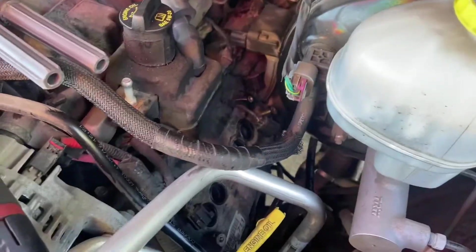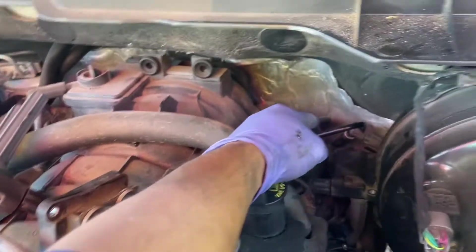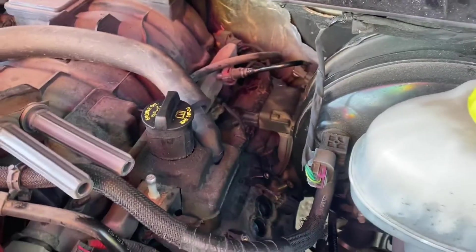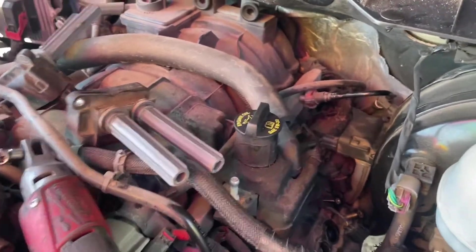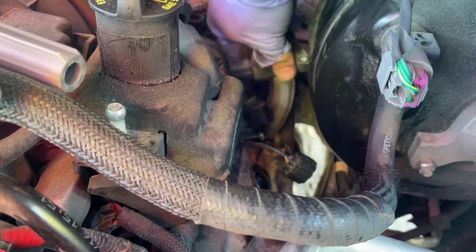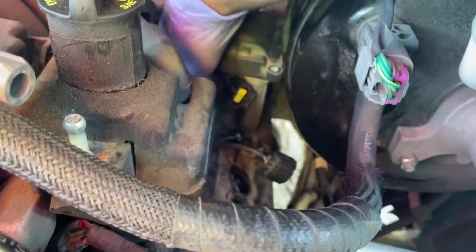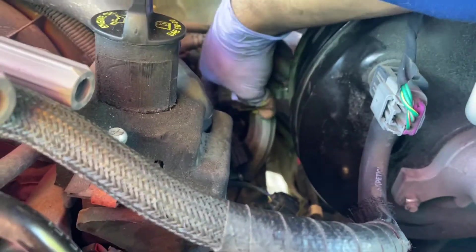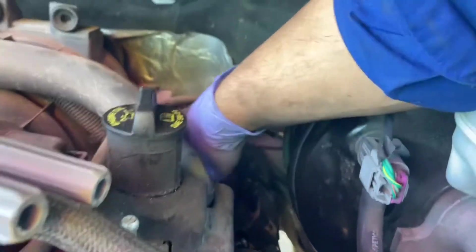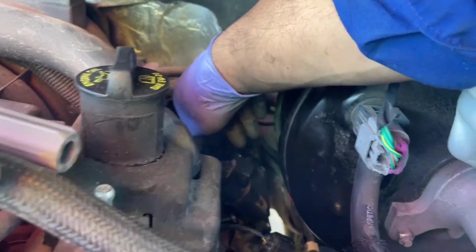We've removed and replaced all the spark plugs and torqued them down to 13 foot-pounds — all eight of them. I've already put one ignition coil back in the back, the one that goes under the fuel line. Just make sure to line them up before putting the bolts in because you don't want to cross-thread them. The coil goes in at an angle — these things flex a little bit, just work it in, and it helps to use both hands. Line the bolts in and tighten it down.